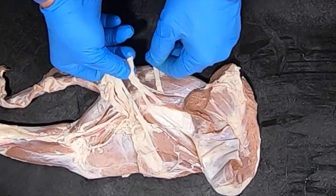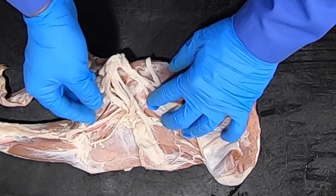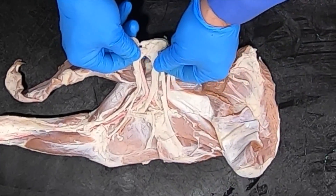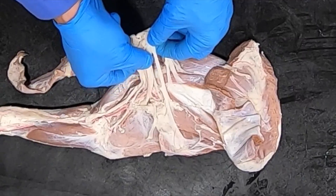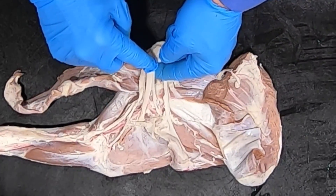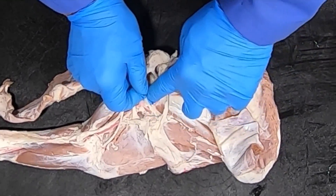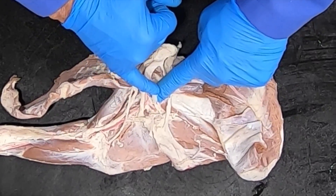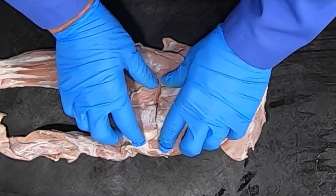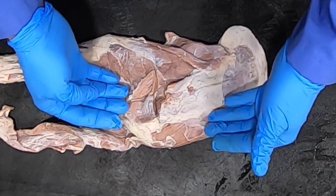The subscapular nerves go to the subscapularis muscle — primarily an adductor and stabilizer of the joint. Remember, the shoulder joint does not have collateral ligaments, so it needs stabilizers. The thoracodorsal nerve goes to the latissimus dorsi, which will retract the limb. The nerve diving between the subscapularis and teres major is the axillary nerve, which innervates the teres major, the deltoideus, and the small teres minor — all flexors of the shoulder.